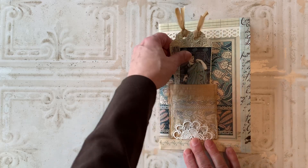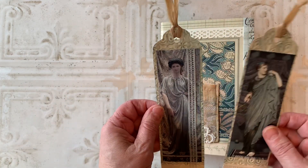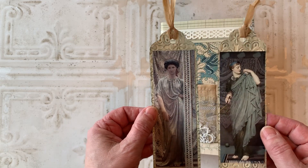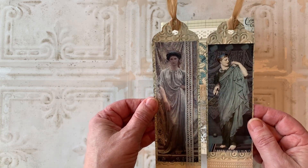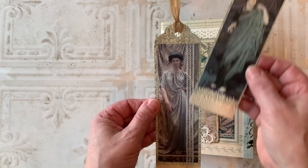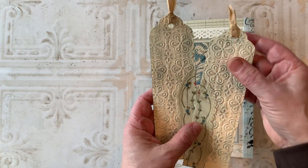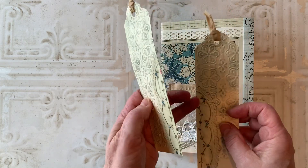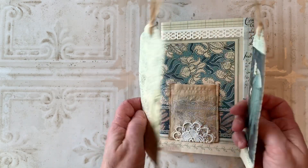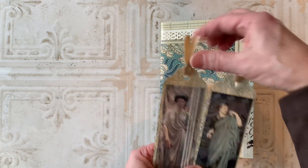I stitched the sari silk to some cardstock and trimmed it up with a piece of doily. And then in the pocket, I created a couple of journaling cards. I used Mrs. Cog's Women of Antiquity for the images — I just love those and I haven't been able to use them yet. I trimmed them with some lace, put a little knot on the bottom, and backed them with some embossed cardstock. Then I put a little bit of digital embroidery on there and used some of that same sari silk for the ribbon at the top of the tags.